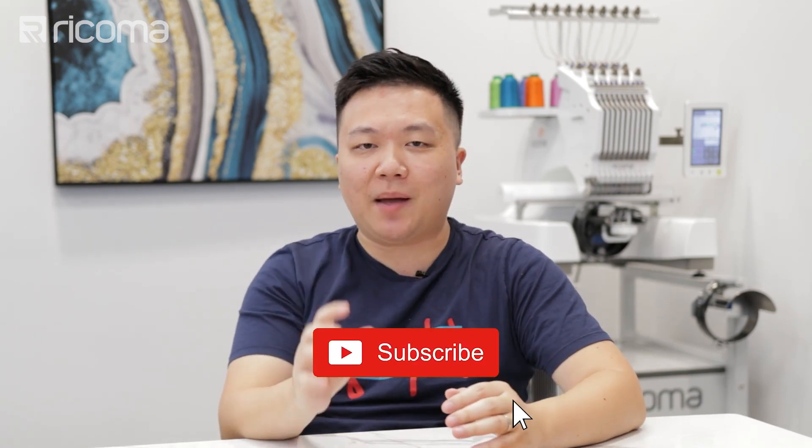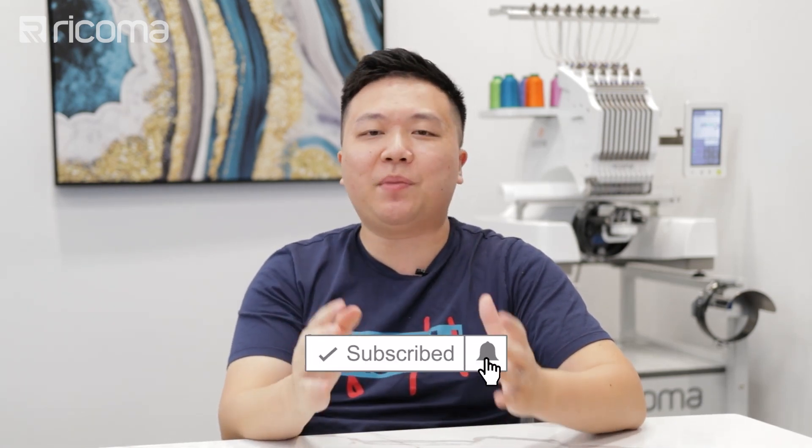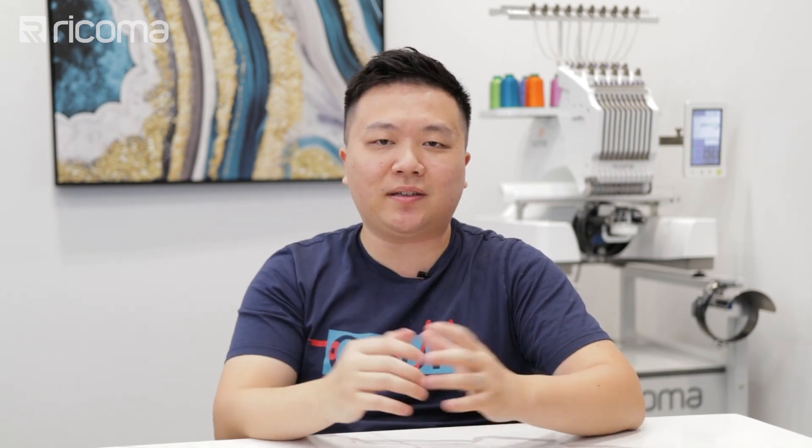Before we dive right in, as always, make sure to smash that like button on this video, give it a quick thumbs up — it will greatly help out this channel. Also, make sure to subscribe to our channel if you haven't done so already to keep up to date with the latest videos as soon as they come out.